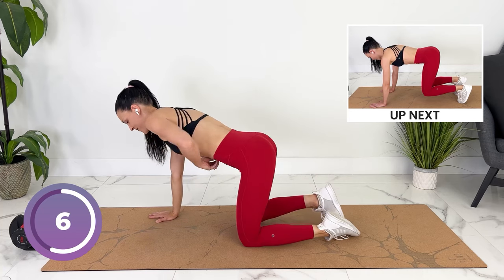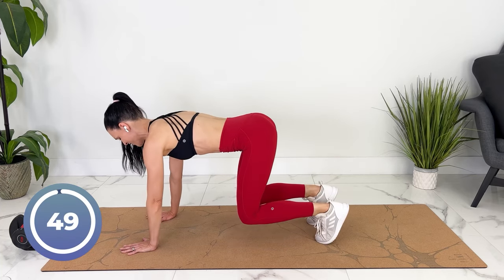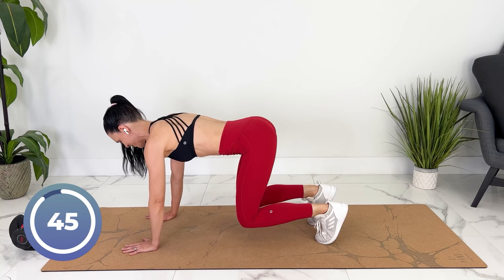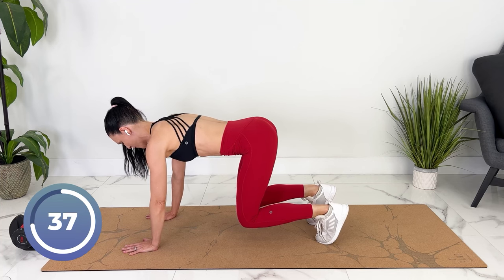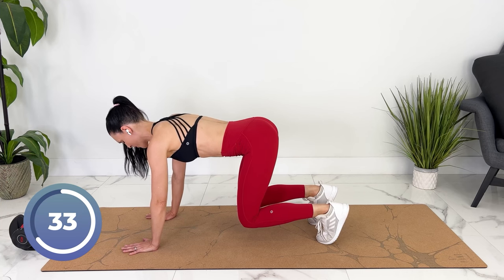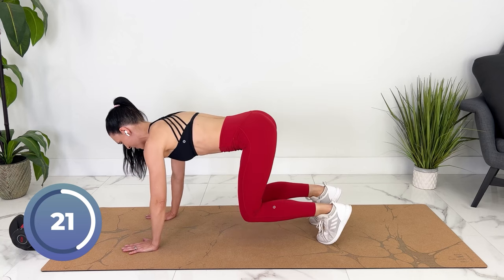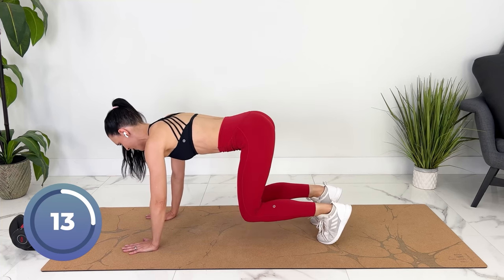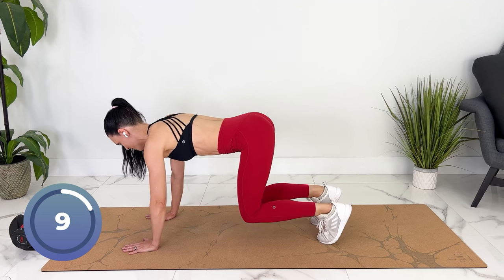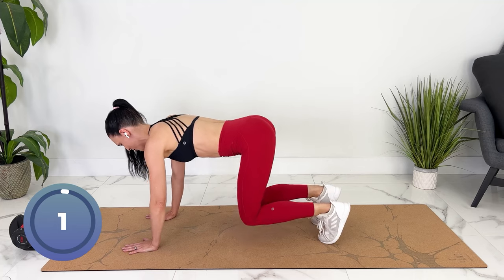We're going to come into a bear hover. Now, if you have diastasis recti, you're going to just press your knees in rather than hover. Tucking your toes, lift, and hold. Keep your core strong, breathing into your side and back ribs. For an extra challenge, you can drop your knees down and bring them back up again. Release down.